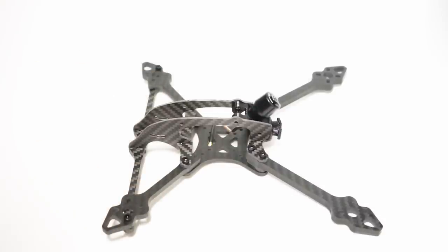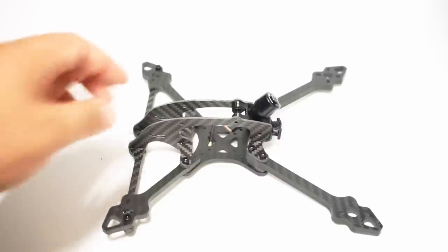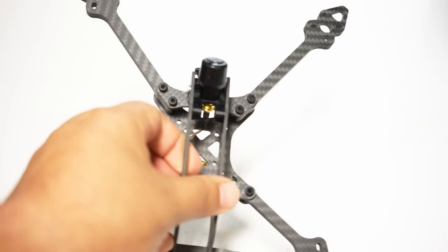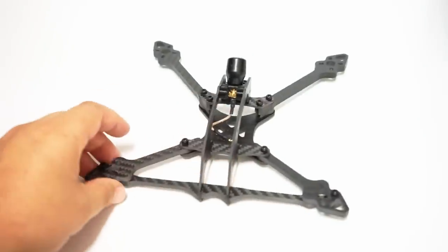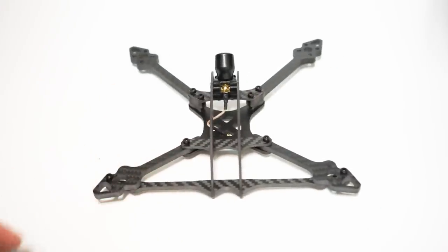For those of you looking for a new racing frame and wanting to get on the hybrid craze, this is actually the hybrid version — we have five-inch arms in the front and six-inch arms in the back.